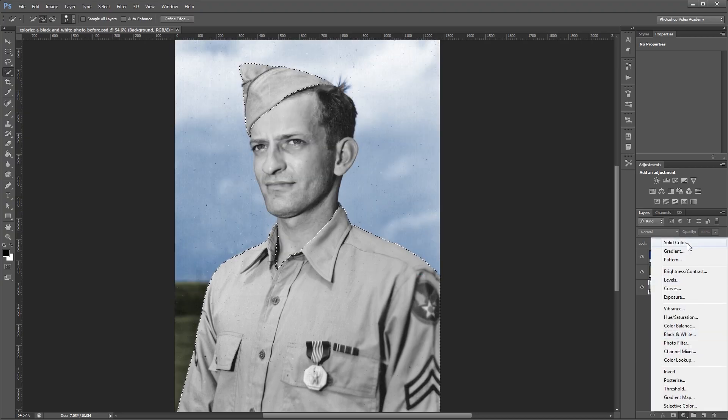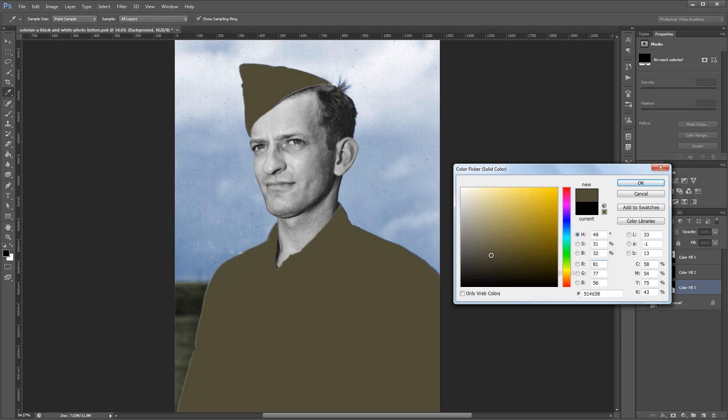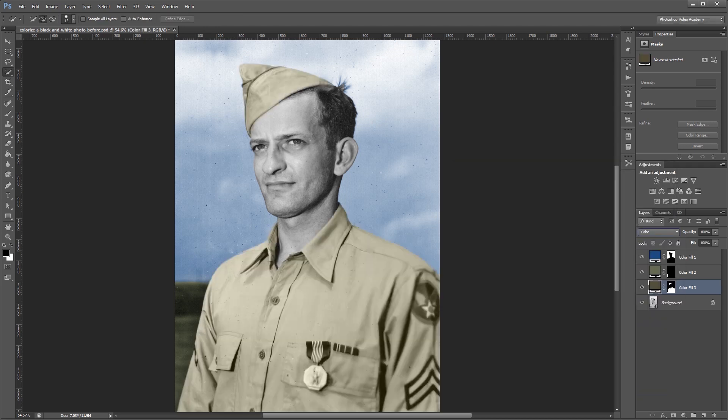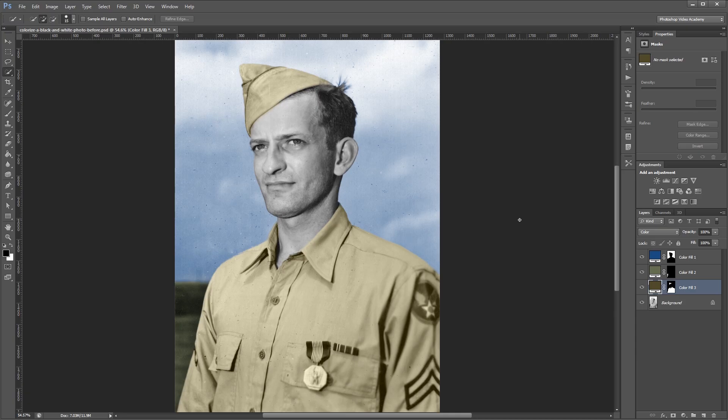Again I'm going to create a new solid color layer, and this time choose a kind of yellowish orange brown. And hit OK. This time I'm going to set the blend mode to Color, and go back in and adjust my color. You'll have to experiment with which blend mode works best for each color, but usually Overlay or Color works the best.